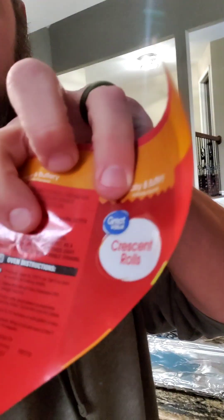And everything I'm using is Great Value — that's Walmart — because I'm cheap, because I'm not rich like other people. You know who you are, other people.